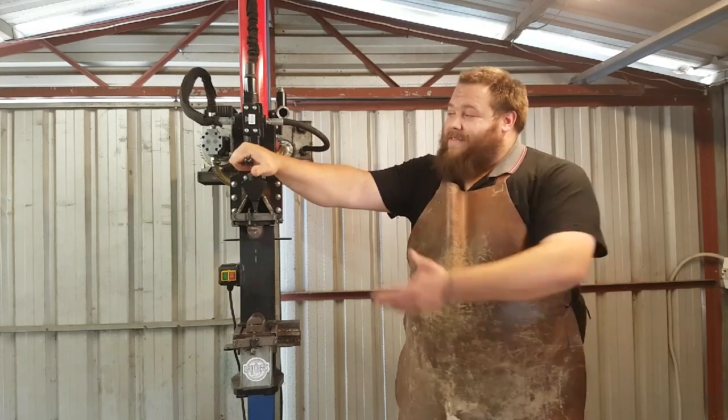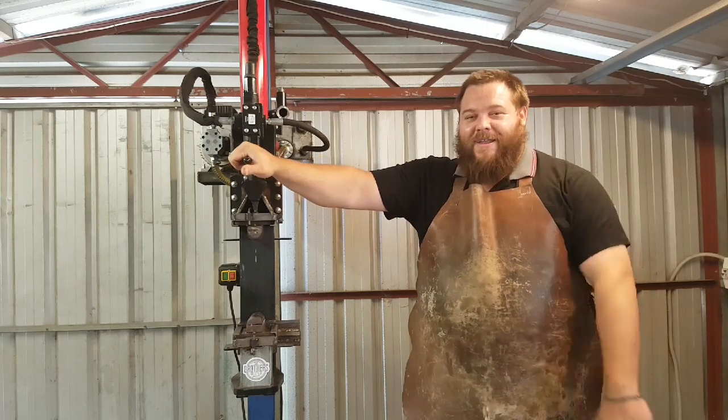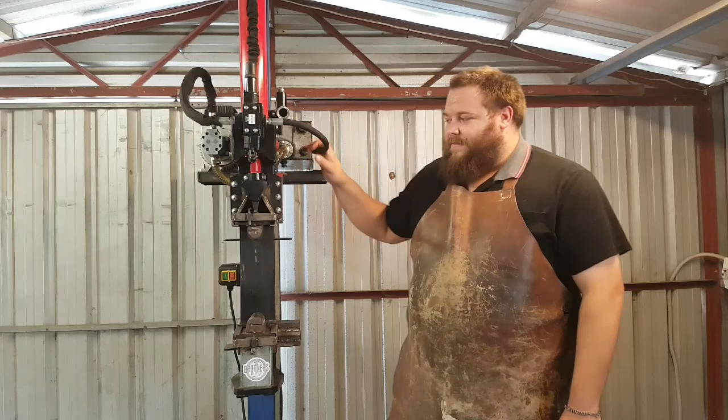For those of you who don't know, this press has been named. His name is Preston — Preston the Press. That was named by a friend of mine, Nick and Sue. Thank you very much for that. Look forward to seeing more of Preston in the future as we get into some more awesome projects.